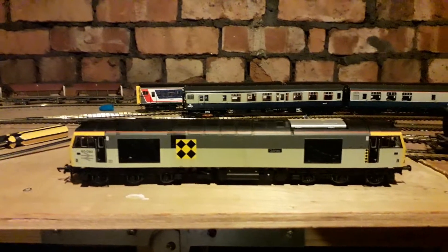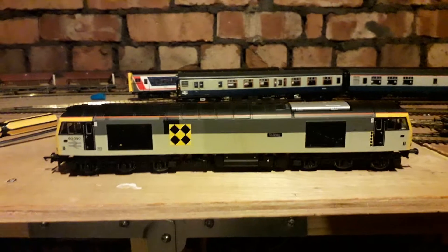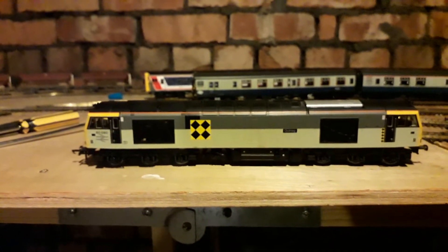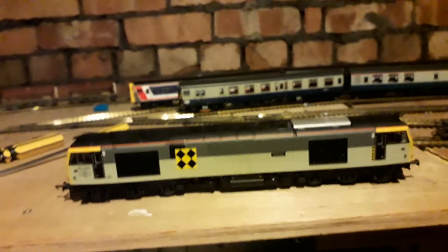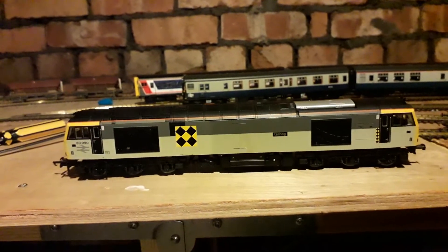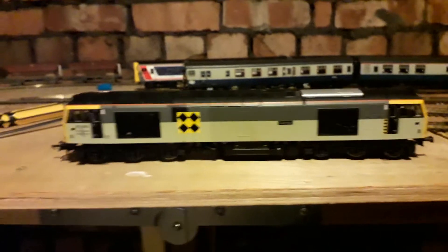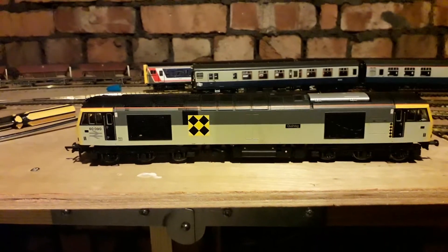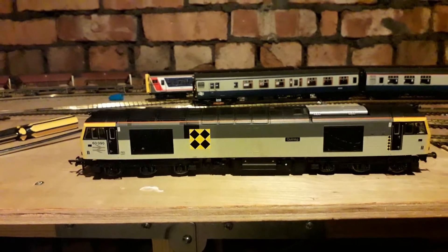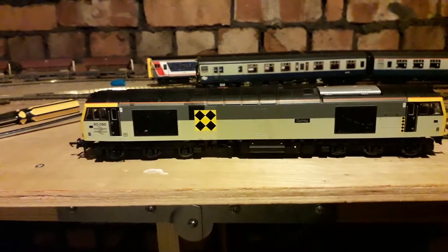Good afternoon and welcome to this afternoon's special video on the Hornby Class 60. It's not a video I really want to make, to be honest, because it's not necessarily the stuff that's good with it — it's the stuff that annoys me, the bad with it. It's one of those models that had such great potential and yet again Hornby have bodged it up and let it down detail-wise. It looks nice, it runs nice, but there are a few issues that really nagged me.